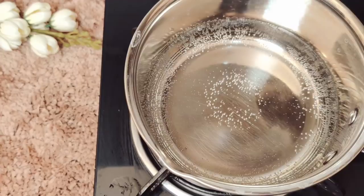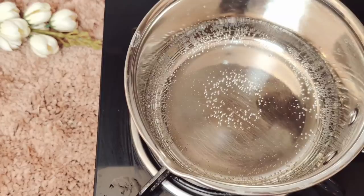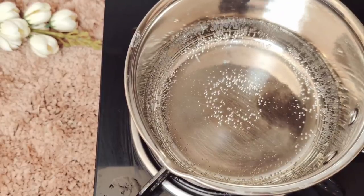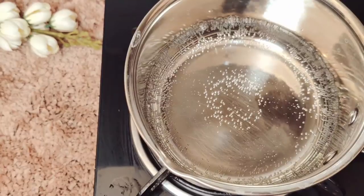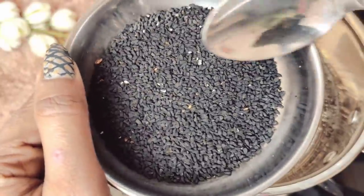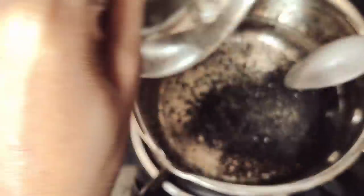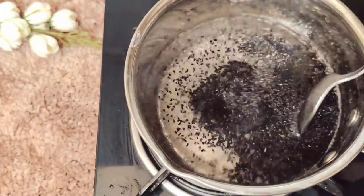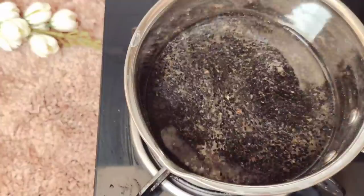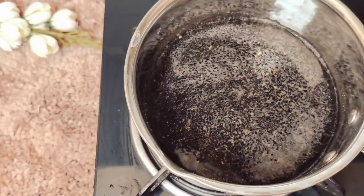First of all, I put a pan here, then I add water. You don't have to use normal water. You have to add a little apple cider vinegar. After that, if you choose an orange juice powder, you can add it. You can add some extra juice — it is very good for your hair. You can add apple cider vinegar and orange juice powder.